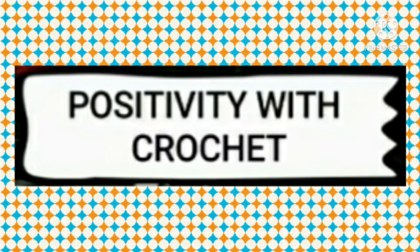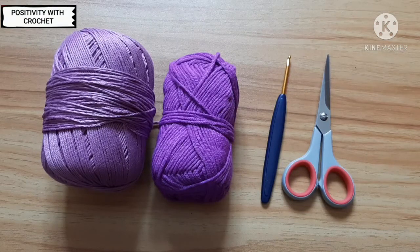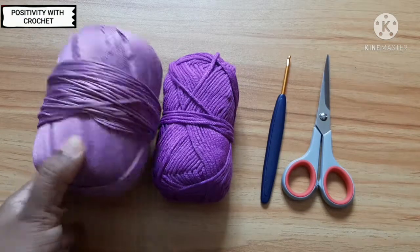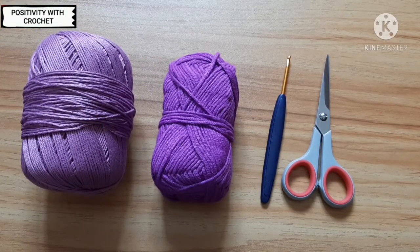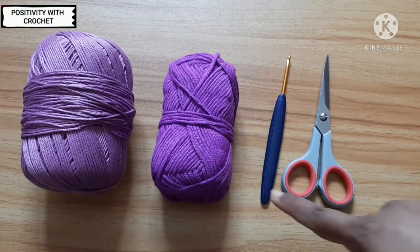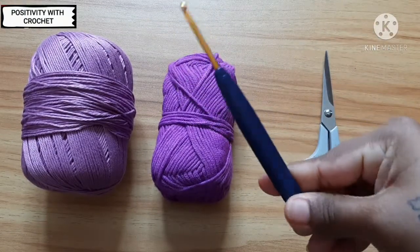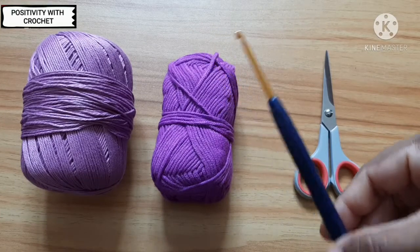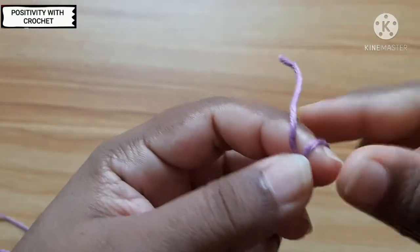Hi, hello, welcome to Positivity with Crochet. In this video I'm going to show you how to crochet a simple mobile pouch. To make this simple phone pouch, the materials needed are two colors of yarn — I have taken light and dark purple. You can use any one color as well, but I would like to use two colors. You also need a crochet hook; I have taken a 3.5mm hook, and a pair of scissors.